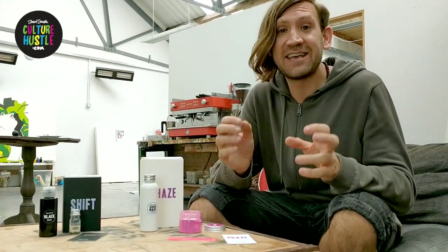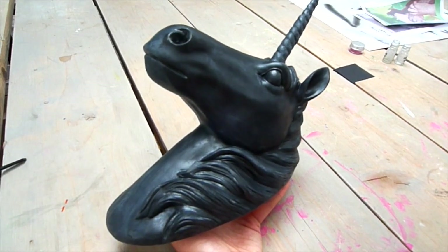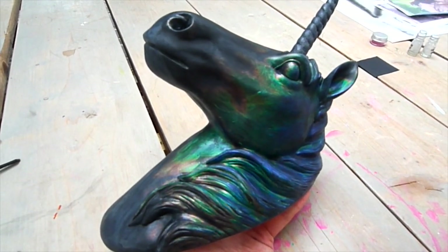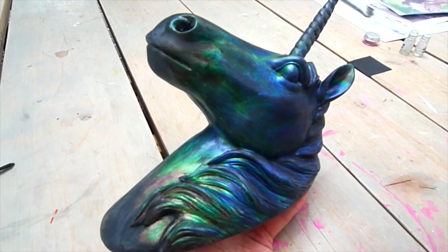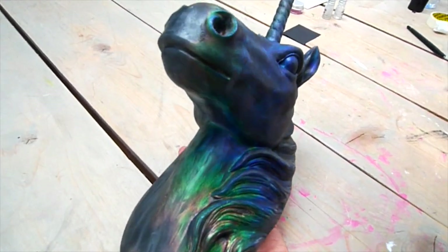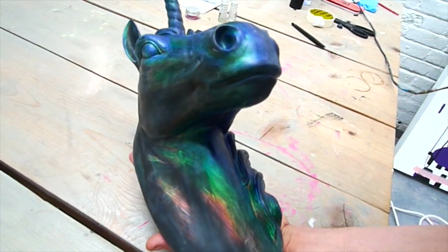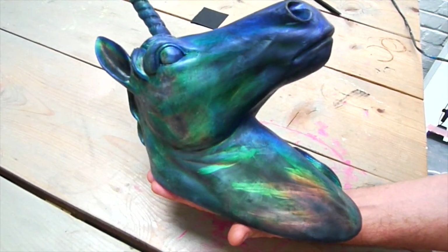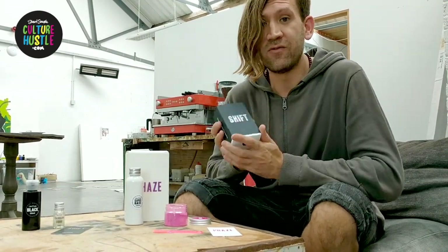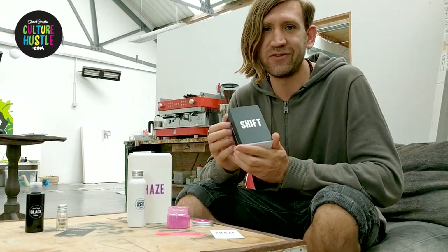So let's take a little look at the unicorns. In this one you can see we've coated a black unicorn and we're using a hairdryer to heat him up just to speed up the process so you can see what happens. And there he goes — isn't that beautiful? You can see he goes through the whole spectrum and it's absolutely gorgeous. That is basically the effect you can get out of Shift, but I'm sure you can come up with a million other really cool things to do with it.